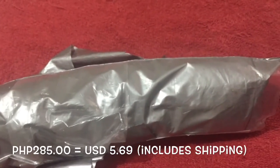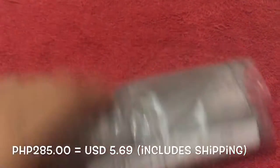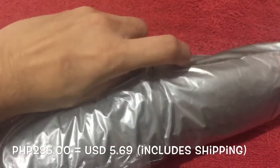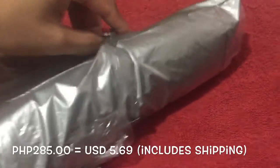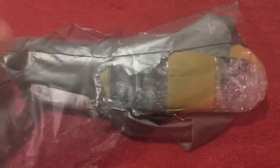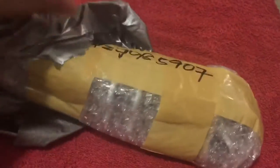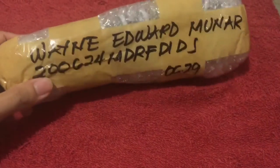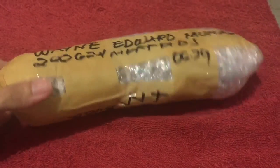Now let's get into the unwrapping. First we have to remove the tape. The plastic was fairly durable. There it is — this is the Gorillapod that I ordered. It has my name on it and some other information.